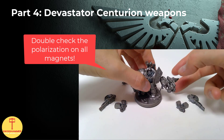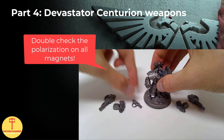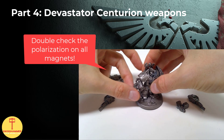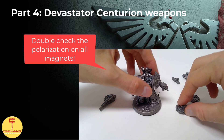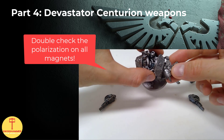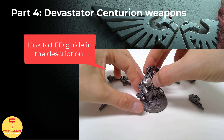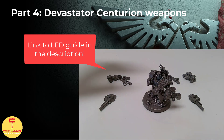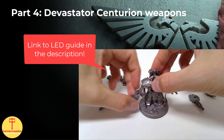Once everything is done, I recommend testing all the magnets first to make sure that they fit and that the polarization is right. In case of a misalignment, they can easily be removed again with a cutting tool - it would be a shame to only discover this once everything is painted up. In addition to the magnets, I also installed LEDs into my Centurions. For more information about this, feel free to check my guide to installing LEDs linked in the description.